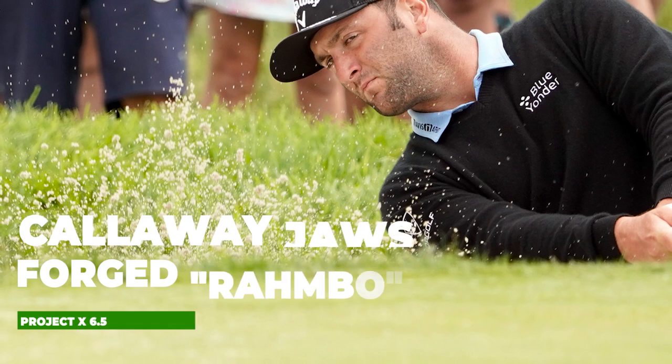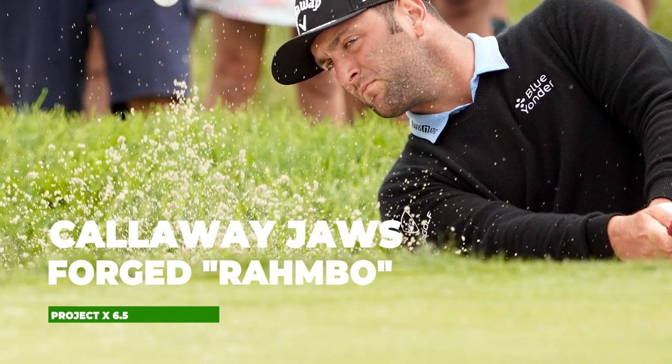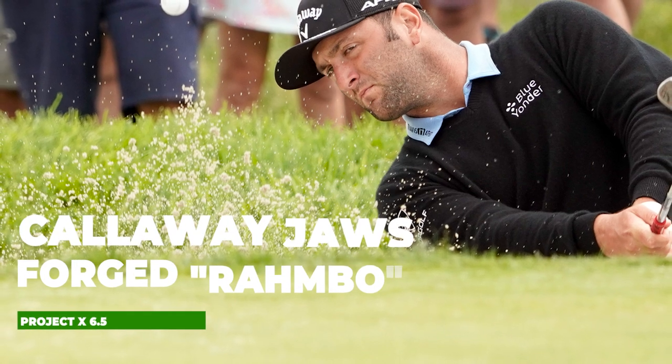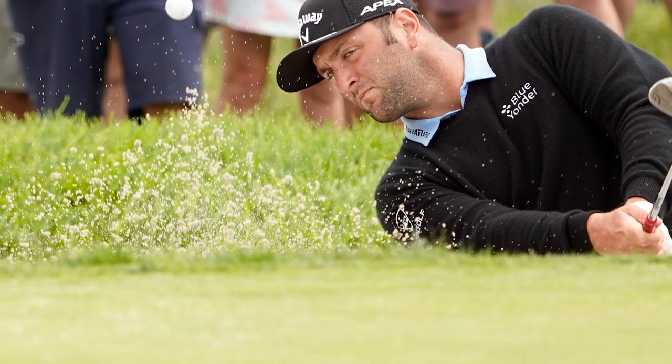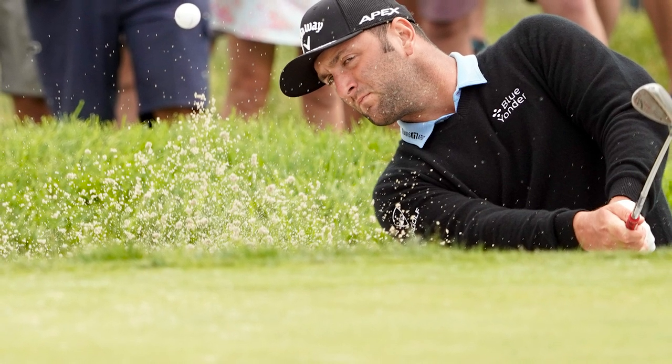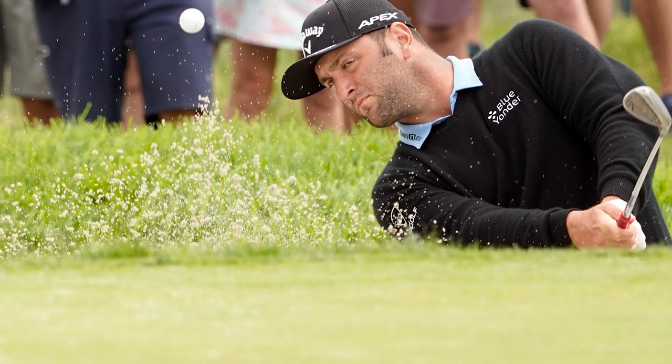His wedges: John has the Callaway Jaws Forged Romo wedges in 52, 56 and 60 degrees, also in the Project X 6.5 shaft — exactly the same as his irons. Some players like to change their shafts for their wedges because they have a more relaxed swing, but not John.